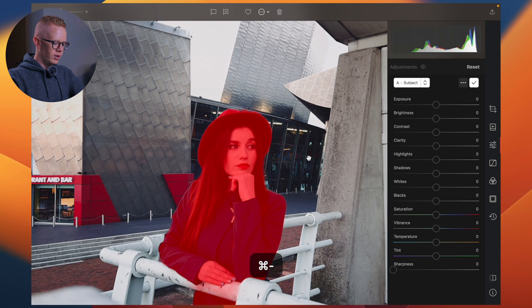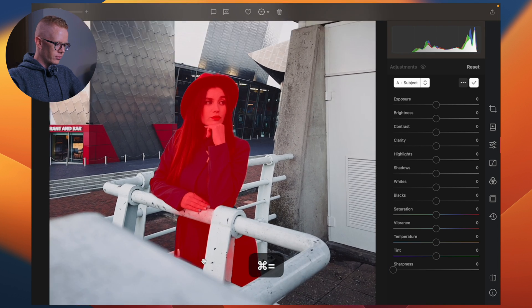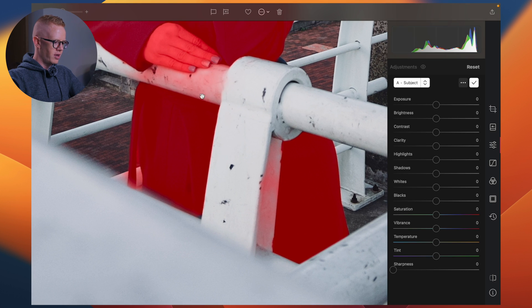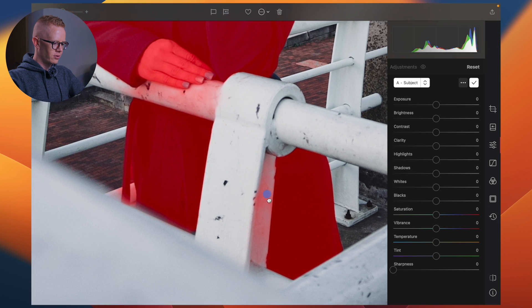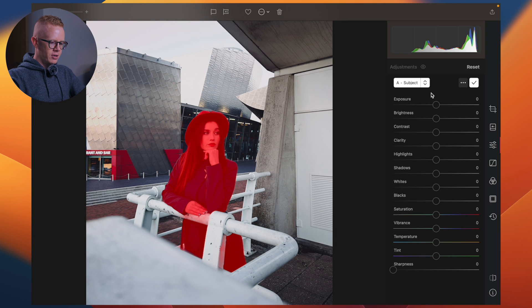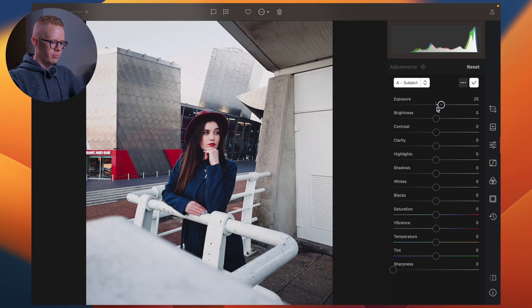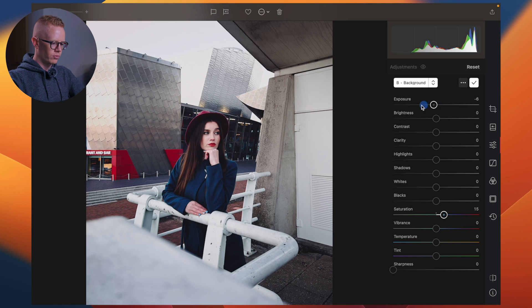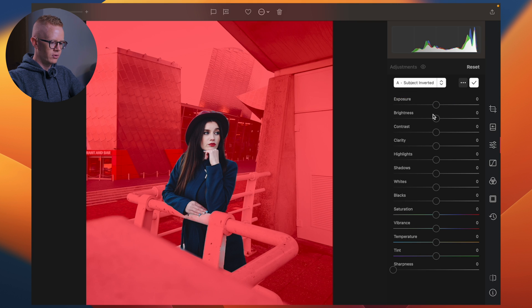Not on her though. By the way, how good is that? It's managed to detect that she's behind there. Her green coat — the mask overlay has continued through it. That is so good. Well done, Darkroom. Very impressed. Subject — invert. Because now she's not affected. So in the background mask she was, but here in the subject mask she's not.